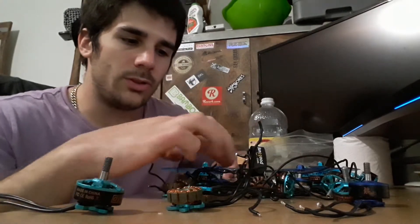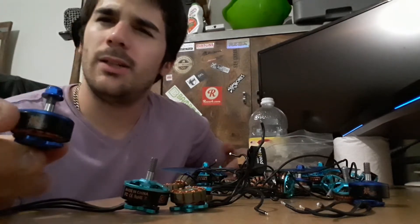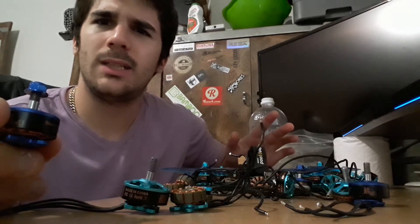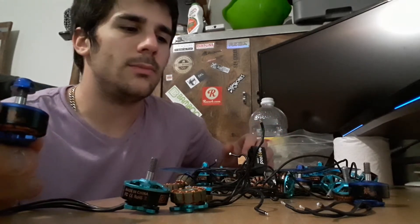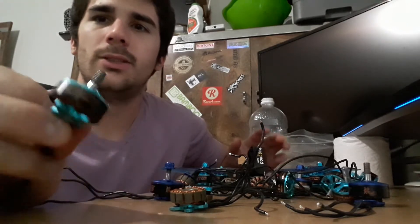The blue ones, which are the 2207s, were a lot better. I did hear like a little whining noise when I fly, but at least I could tune these. The 2206s I just couldn't tune them at all.